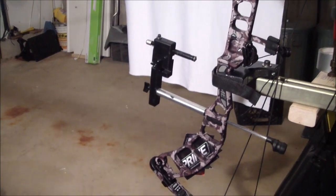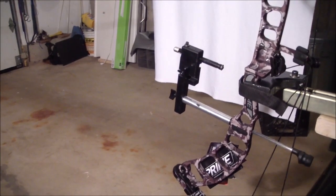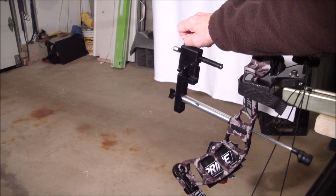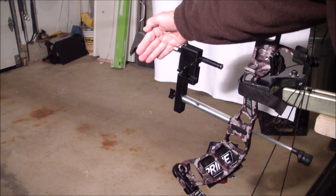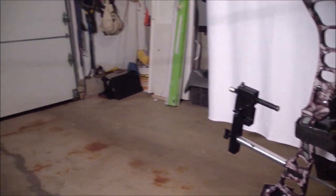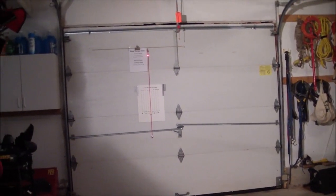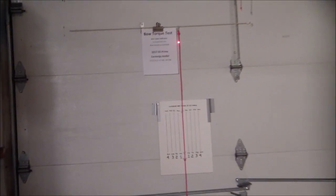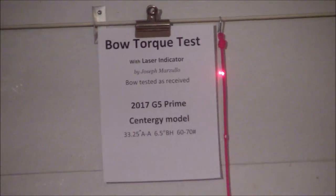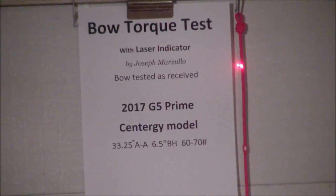I'm going to turn on the laser in a moment. You can see that it's on right now. I'm going to go over to the plumb line and see if it's bisecting the string, which I believe it is. It's a 2017 Prime Synergy model.